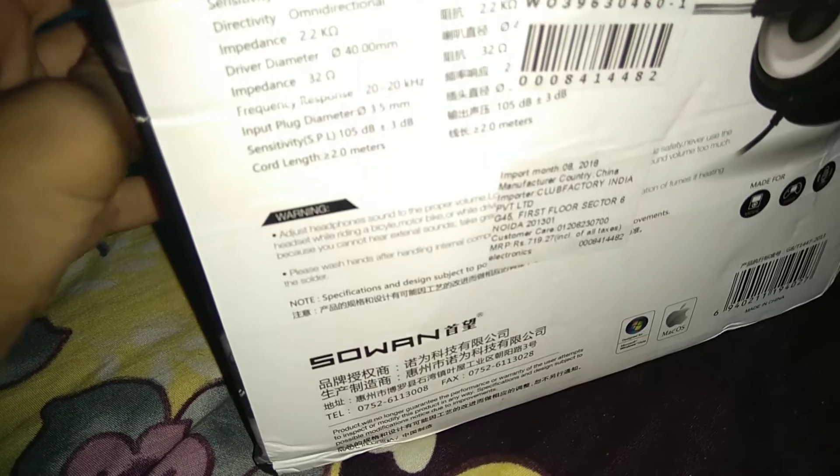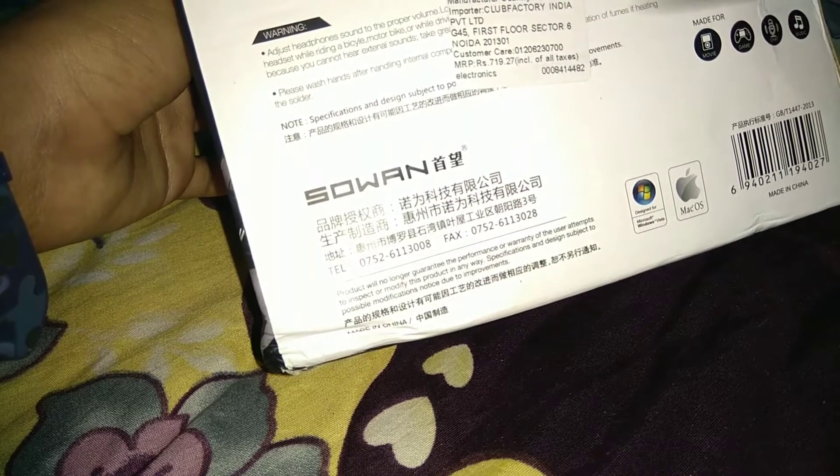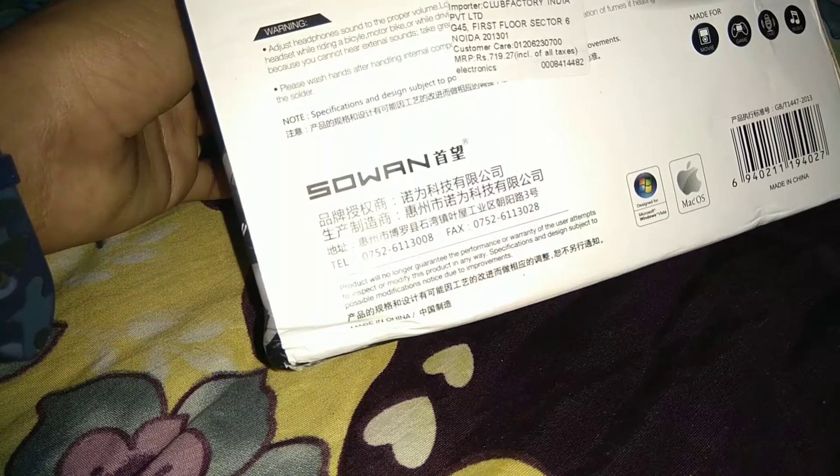Okay guys, my mic dimensions: sensitivity, directly independent, driver diameter, frequency response, input jack diameter, sensitivity, cord length. Guys, the cord came — let me open the cord. Let's open it. Guys, we can remove it from the cord.